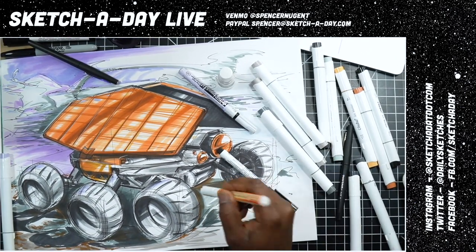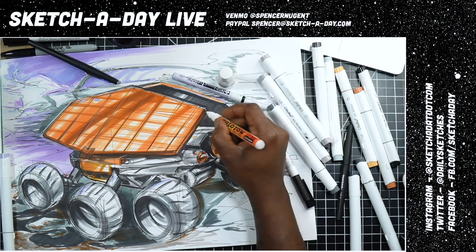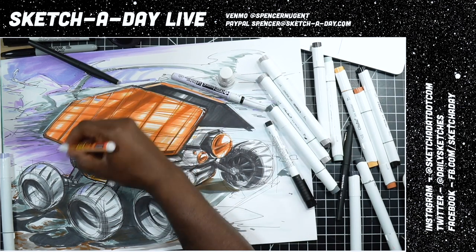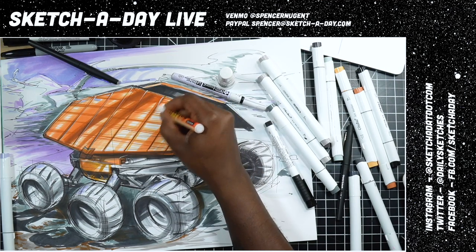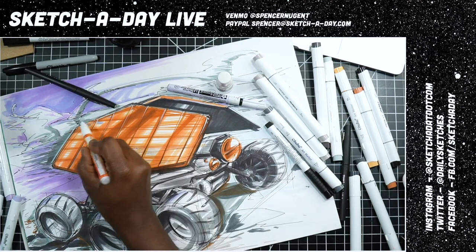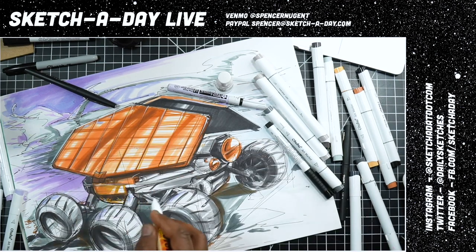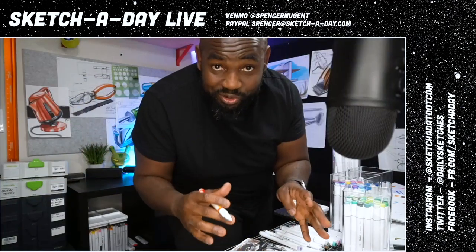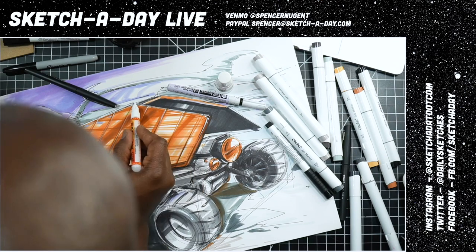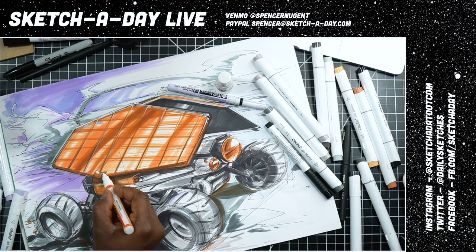The Molotow pen which I just discovered is super opaque — it's basically real acrylic paint. If I have a nice light touch I can introduce some white spots on the wheel or on the edge of the solar panel, just like that. And on this top edge just to help that solar panel pop out a bit more. I'm actually standing up and drawing now — this is the ideal drawing position. You want to stand up and look at your drawing so things aren't distorted.